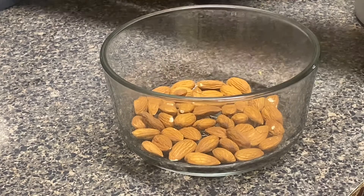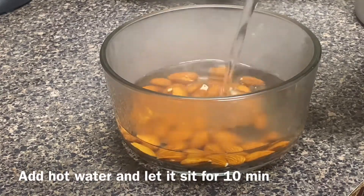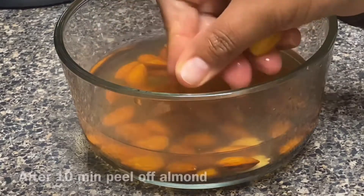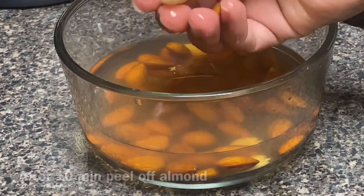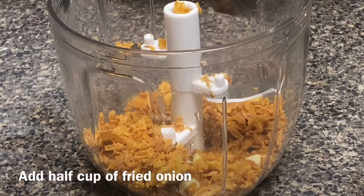On the side, soak the almonds in hot water so you can peel off the skin easily. After soaking in hot water, the skin peels off easily. Peel off the almonds and put them in a chopper.